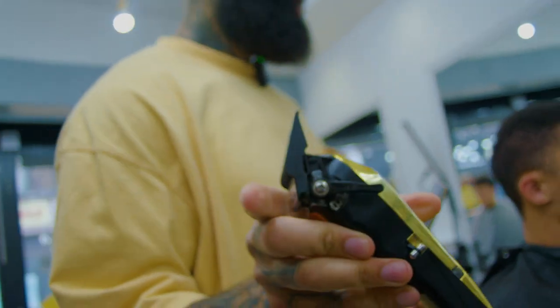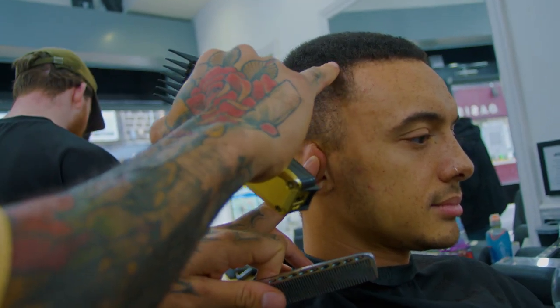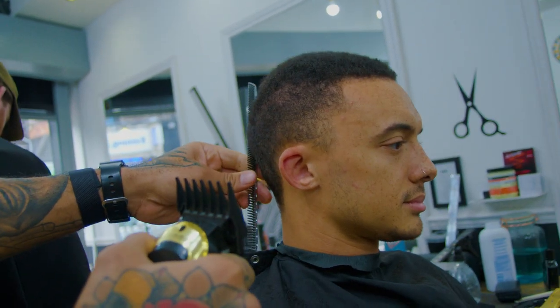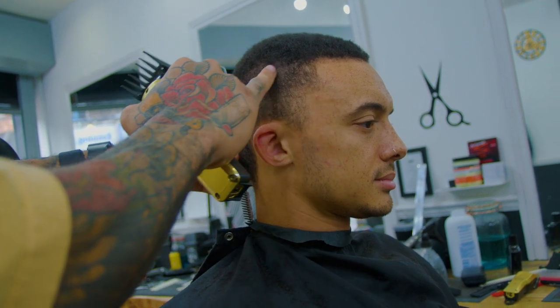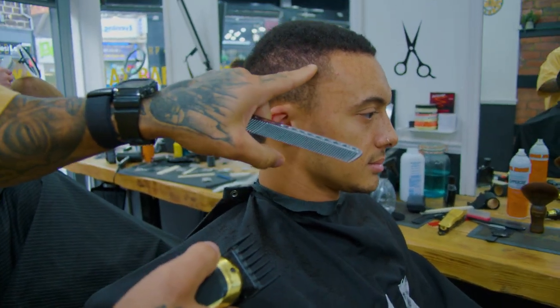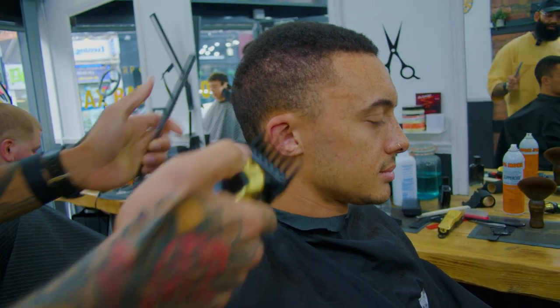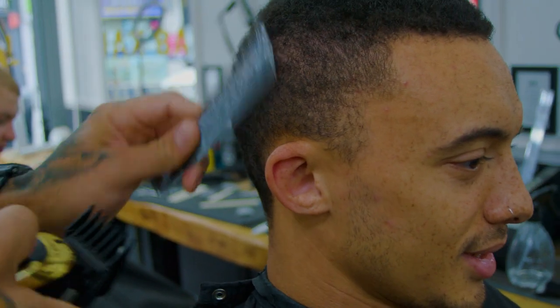I'll be taking his head shape into account, going from the recession point and then dropping it around his occipital bone here. You don't really want to be going sky high with that at the back. Now I'm looking for any darker areas - I'm trying to make all of this here the same colour as that all the way around, so you're looking for coloration. This has got to be like your wedding cut now bro, and it's on camera - no messing about.